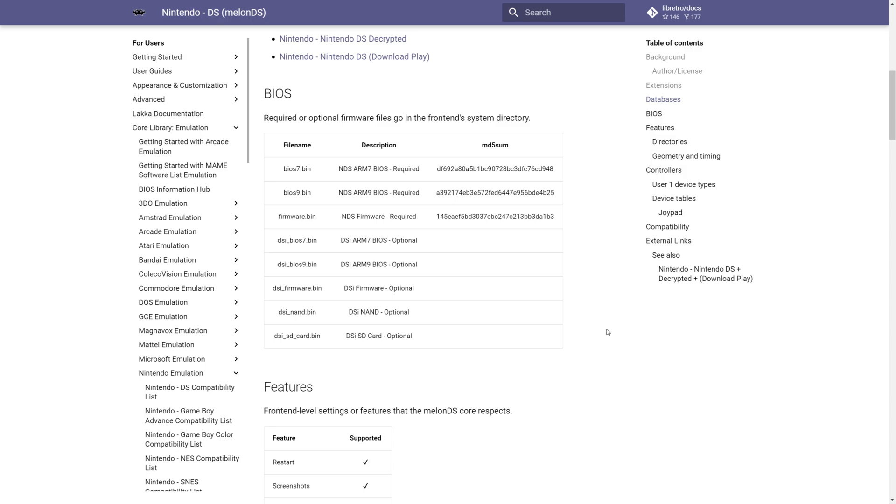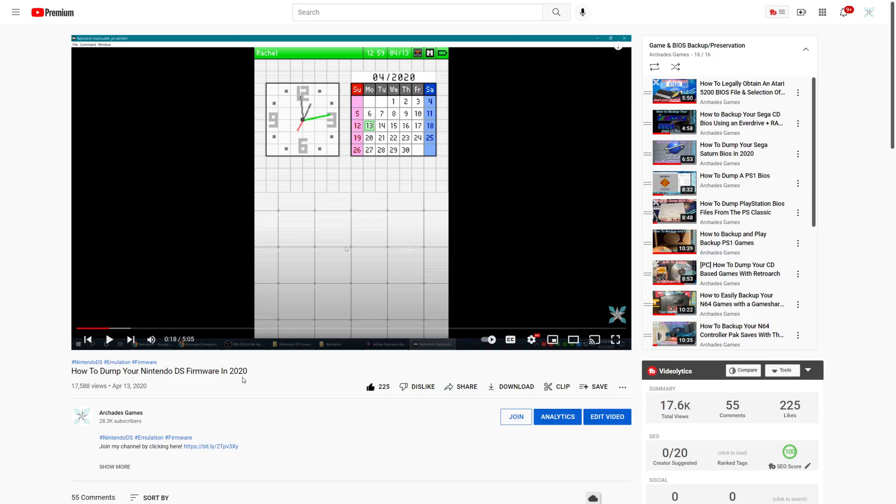MelonDS does require you to have a Nintendo DS BIOS file — there are three required files: the ARM7 and ARM9 BIOS files, and your firmware file. I do have a guide on the channel showing you how to dump these files, so if you still have your DS, you can get them from there.